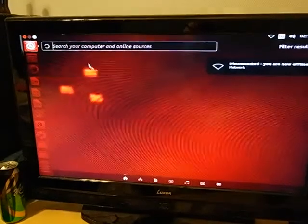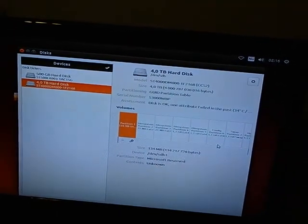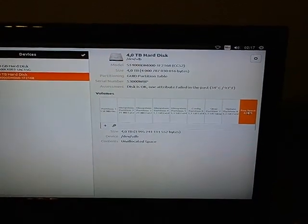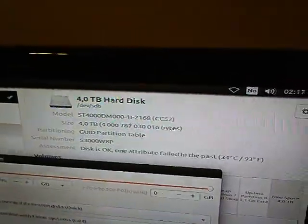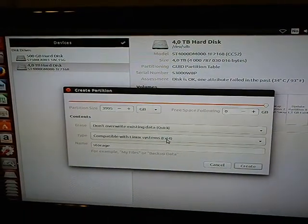In Ubuntu, you want to find the Disks tool. Choose your Seagate Central drive. First, you want to locate the extra space — the storage — so you hit the plus button, create a new partition, and call it 'data' or 'storage'. Use ext4 format.